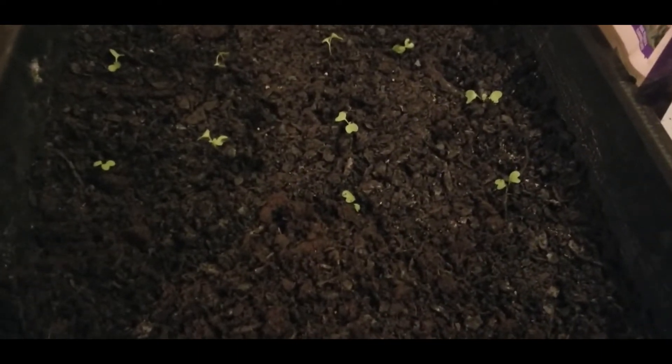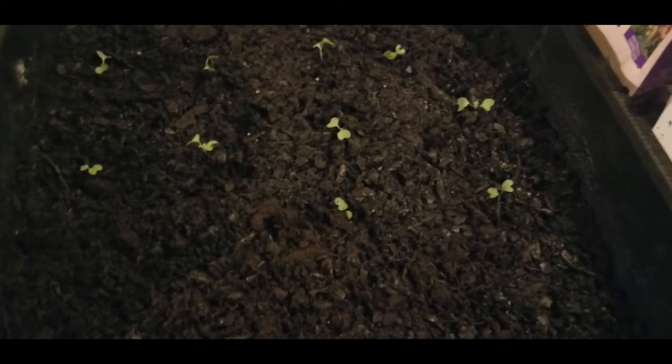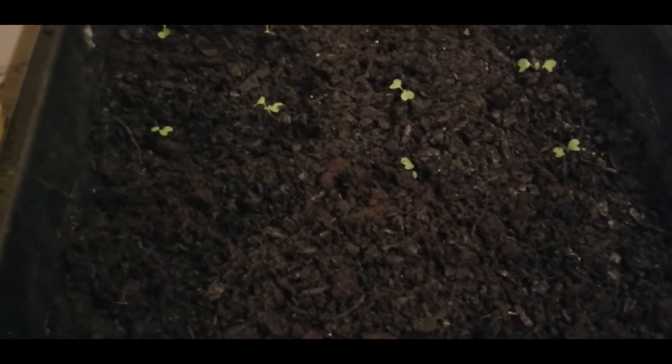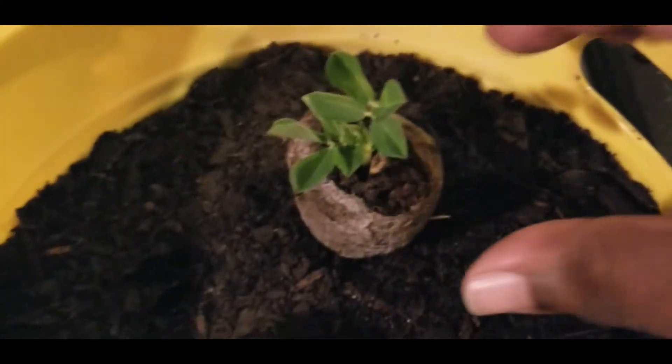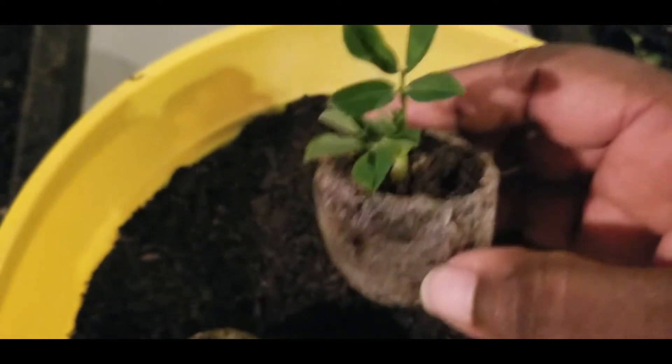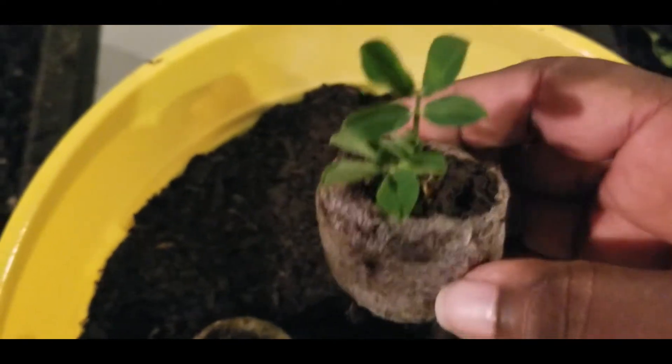Mama J also sent me some peanuts to grow, because that's one thing I've always wanted to try in my garden. I germinated some in a wet paper towel, and I did some in my little greenhouse. This is what happened to the ones I germinated in my greenhouse — look at it, it's coming out of that little pea pellet thing that you just add water and it expands.